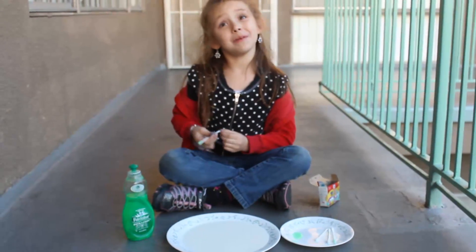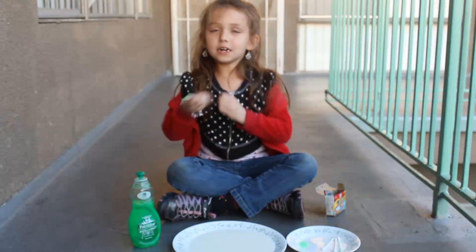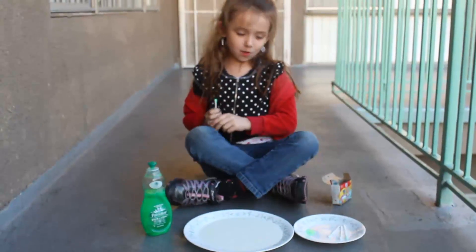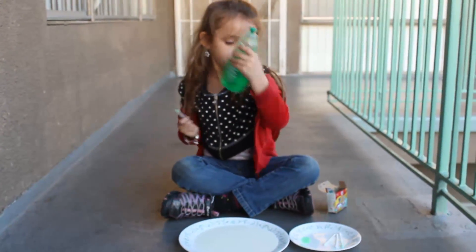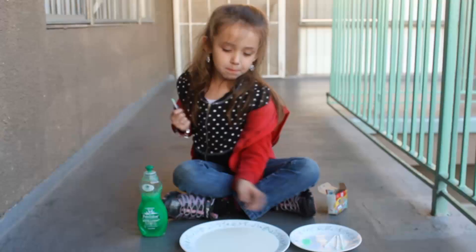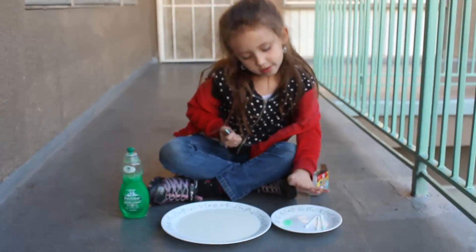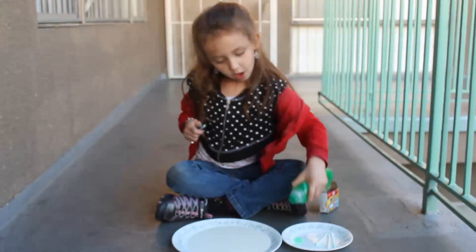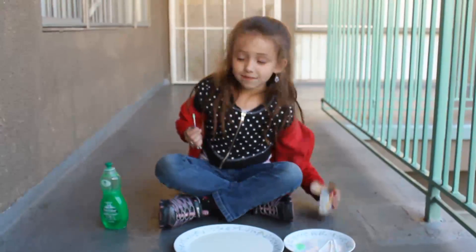Hi, I'm Annabelle, and I'm going to do a video about making a science experiment. We're going to need some dish soap, milk on a plate, and a few Q-tips and some soap on the plate. Then we need some food coloring.